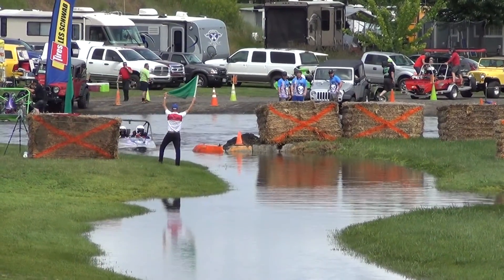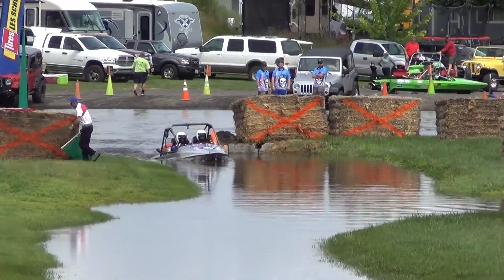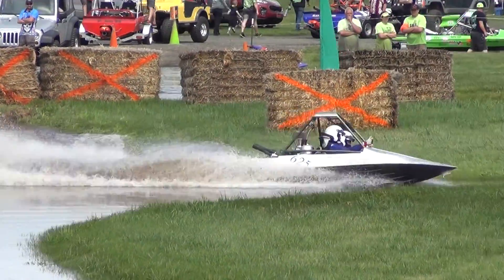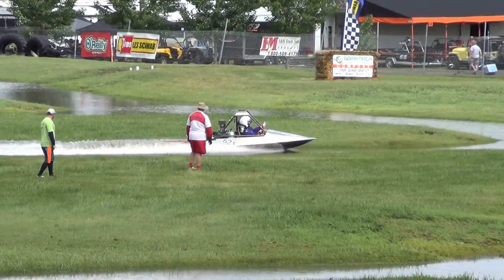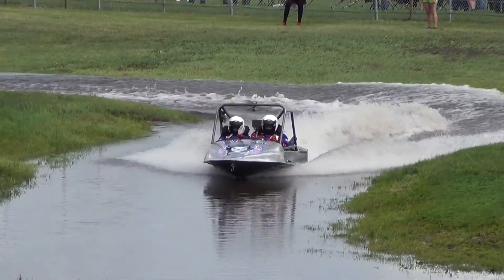Instead of an optical illusion, it's because of the way the top of the boat is designed. Looks like a little slipper. And this being their first race, they're taking it easy going around.